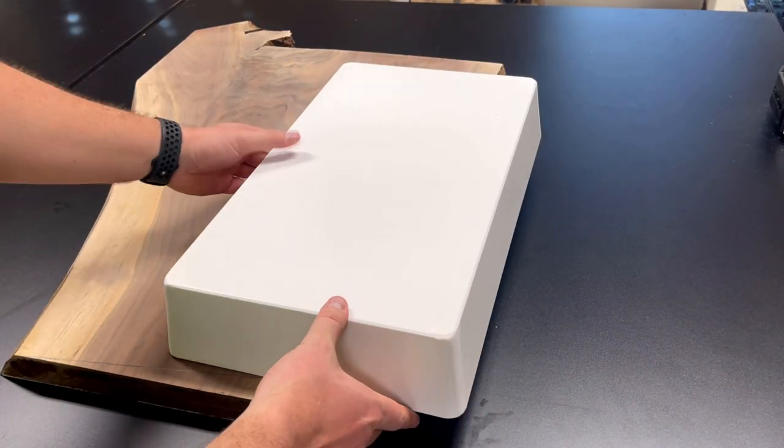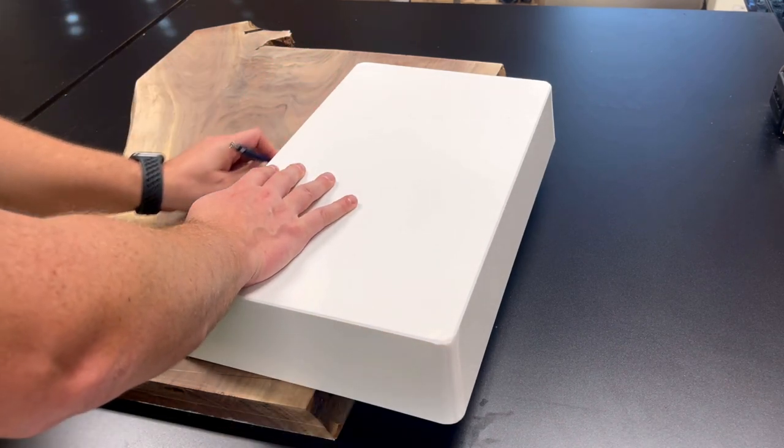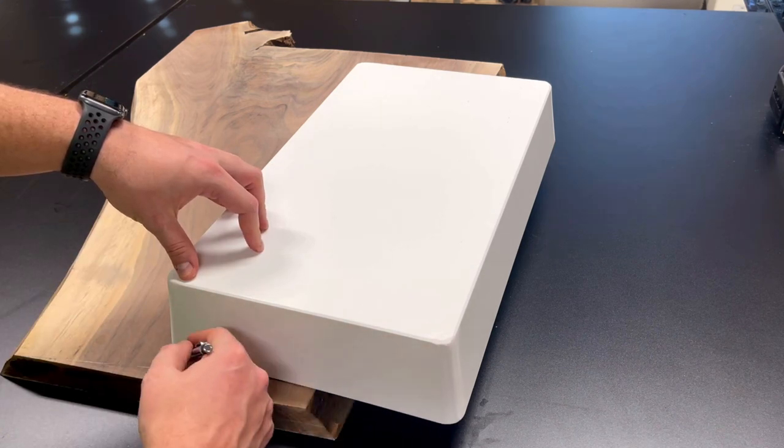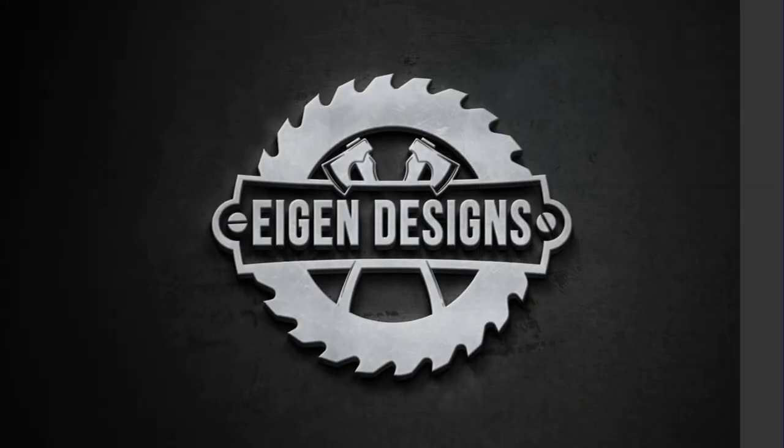I begin by taking my mold, which is 10 inches by 18 inches, and placing it face down on my slab and tracing out where I need to cut. This will be the piece of wood that actually goes inside the mold itself and gets paired with the resin in the later step.